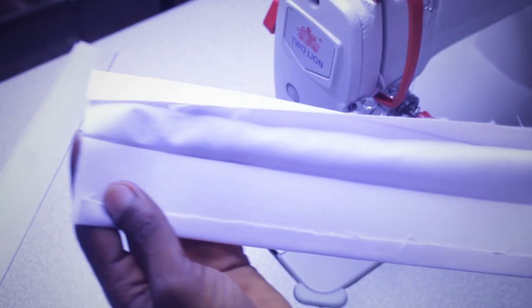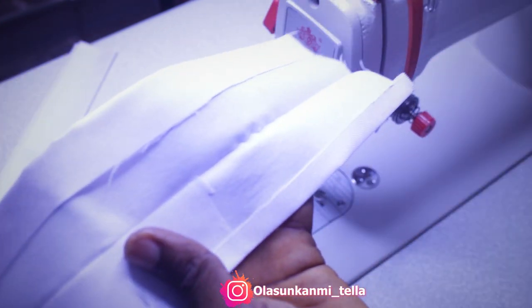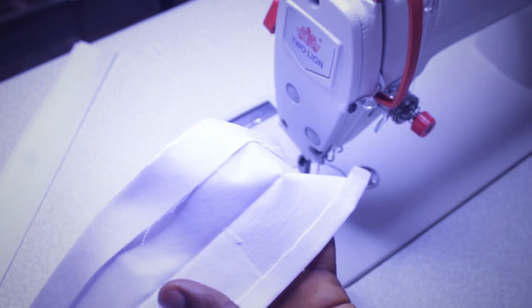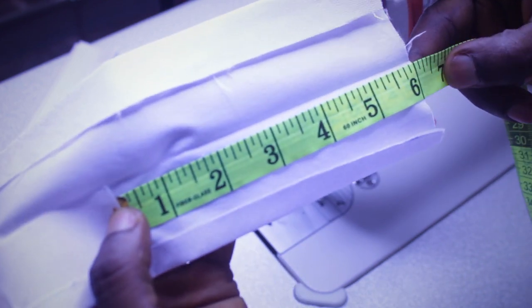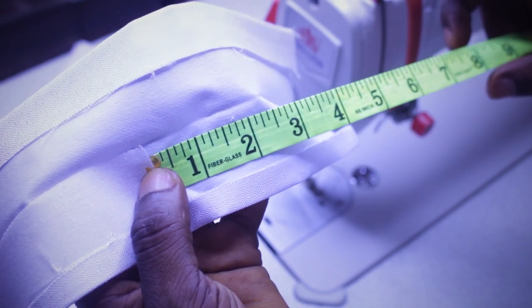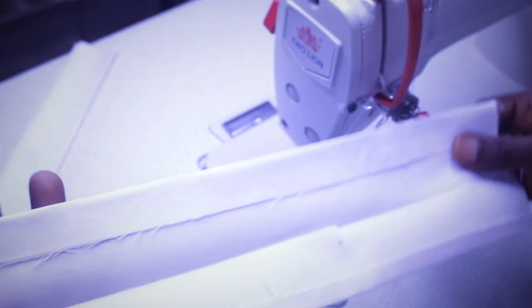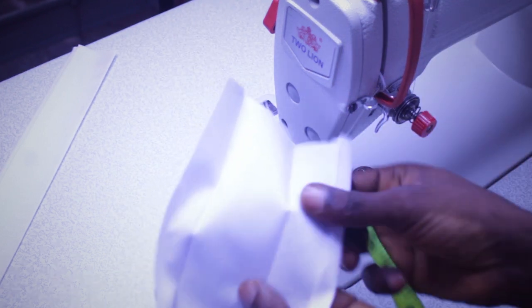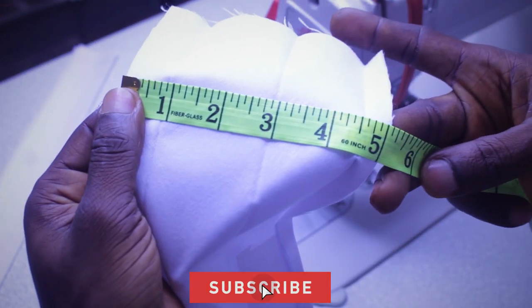I fused almost half of the band and I leave just like 6 inches extra around here. You guys can see — this is where the rubber band, the elastic is going to be. 6 inches here, so the elastic is going to be a total of 12 inches. That would be like half of the trouser. So what I cut here is a total of 5 inches, from this side to this side.